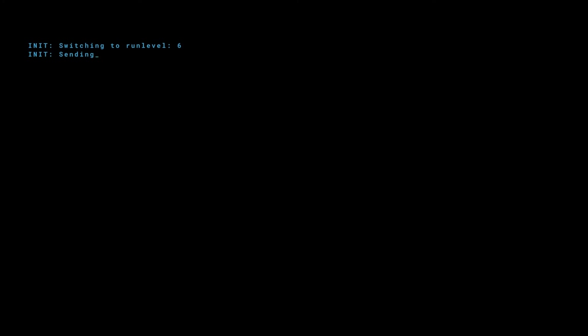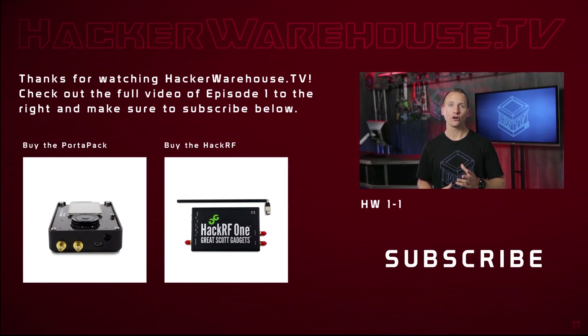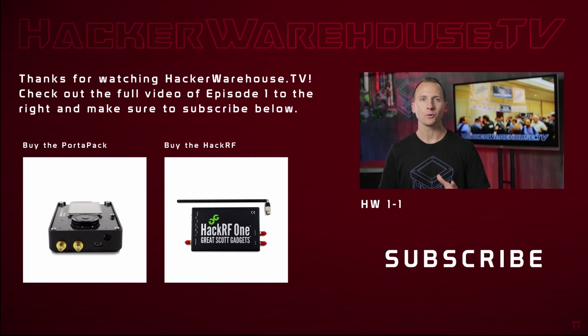Thanks again to our good friend Jared Boone. Culture, training, gear, and trade craft for InfoSec professionals — HackerWarehouseTV. Some of you with keen eyes will have noticed myself and our producer Brian at DEF CON 24 last month.